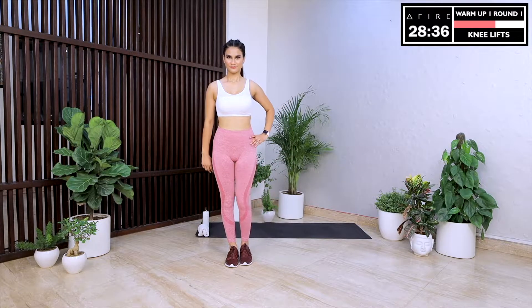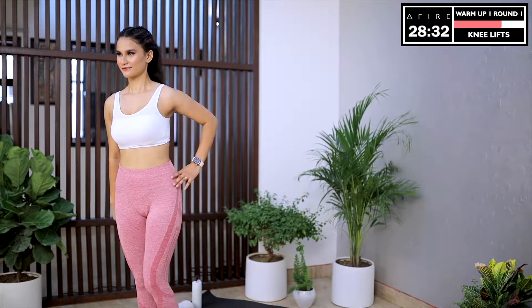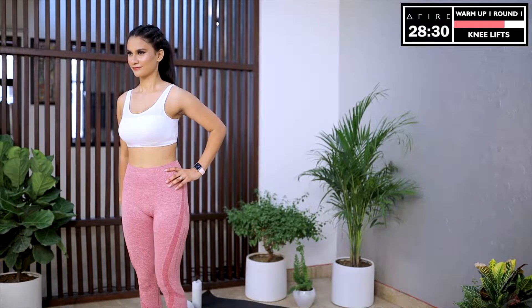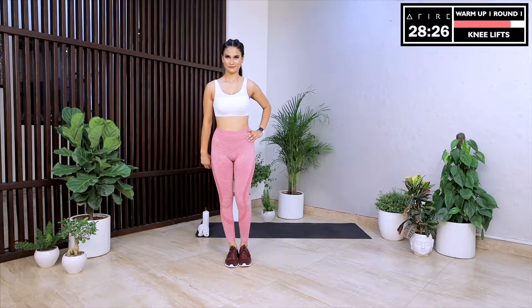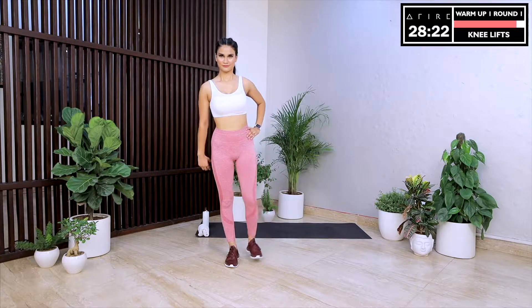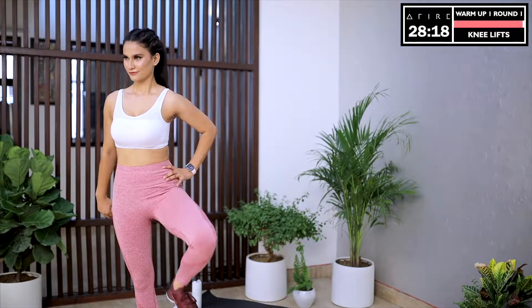Now change sides. Raise your left knee and slowly rotate it outwards. Try to raise your knee as high as possible and try to form a big circle. Are you smiling? Are you happy? Do you want to look young for years and years to come? Then smile more often. Your smile is the best gift that you can give to yourself.